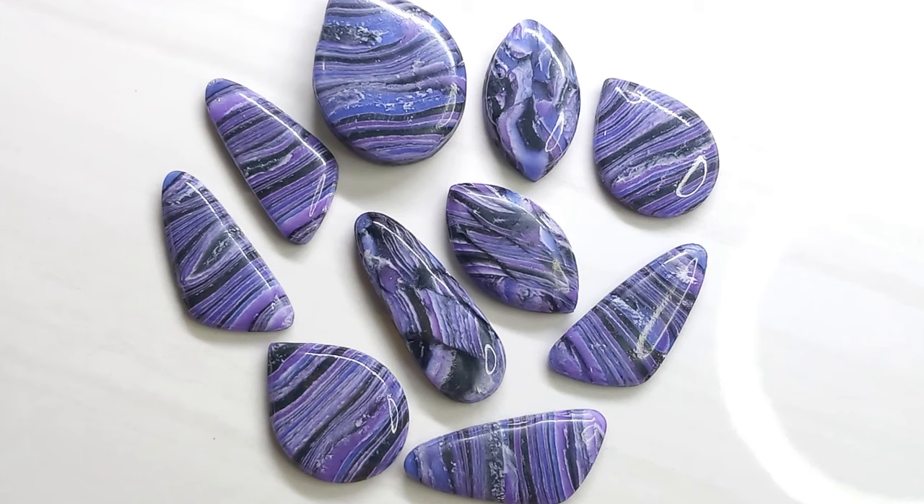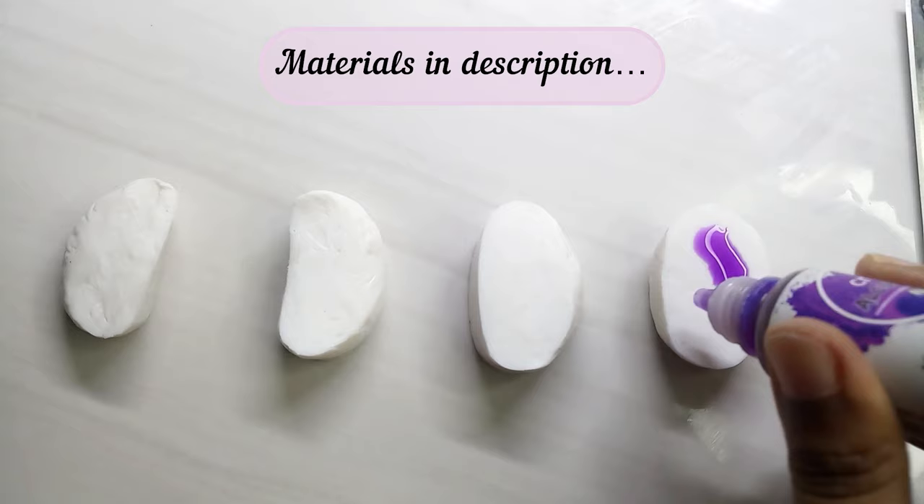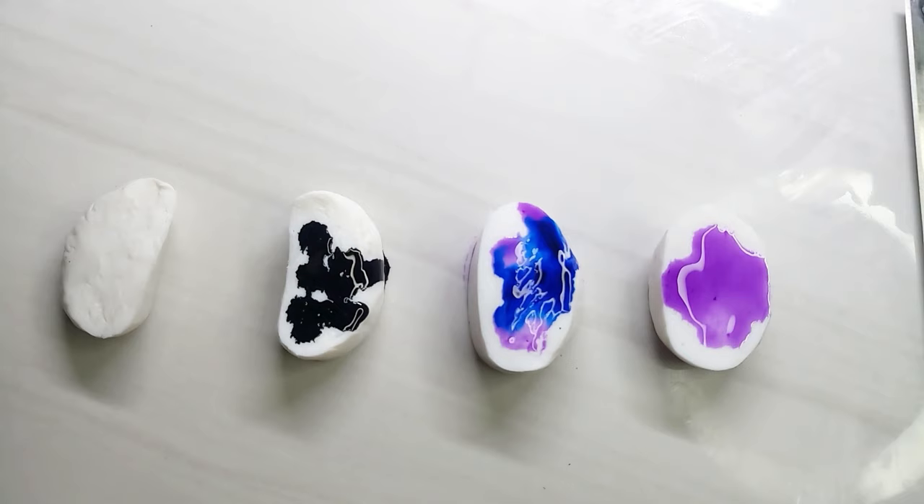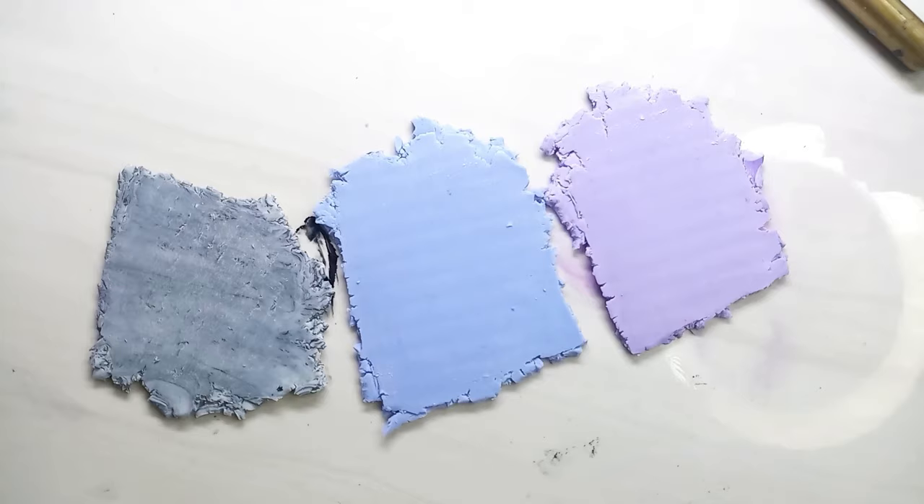Firstly, I took Cernit Translucent. I'm using alcohol inks to color the translucent clay. I used purple, sapphire blue, and black colored inks. Let the inks dry completely, then mix the clay to make them into sheets.